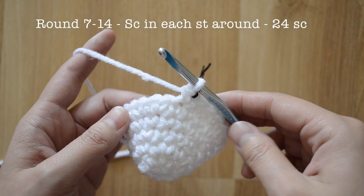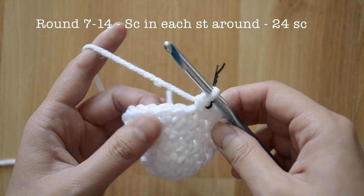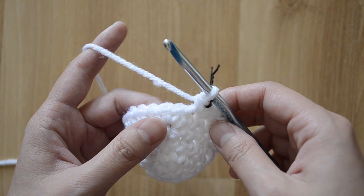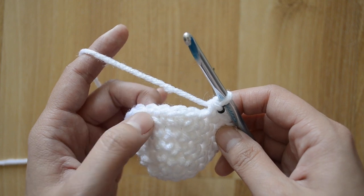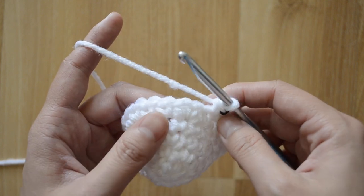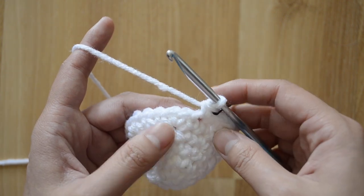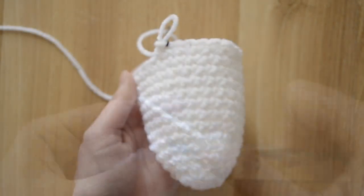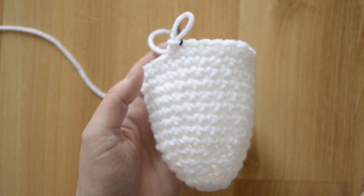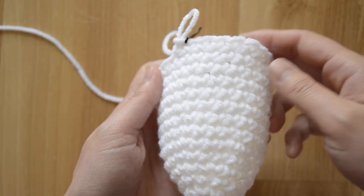For rounds seven through fourteen you're not going to increase stitches at all — you're just gonna stay at twenty-four stitches in each round, doing one single crochet stitch in each stitch around. Go ahead and do all your rounds and I'll meet you back. This is how your chick amigurumi should look like after you've completed fourteen rounds.